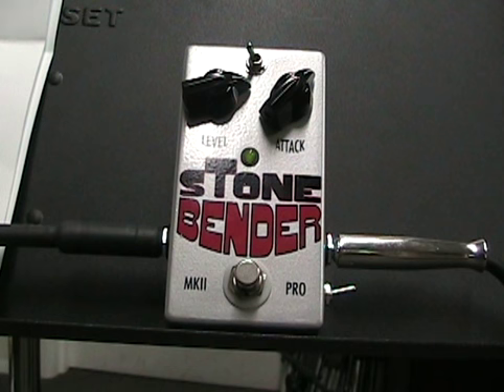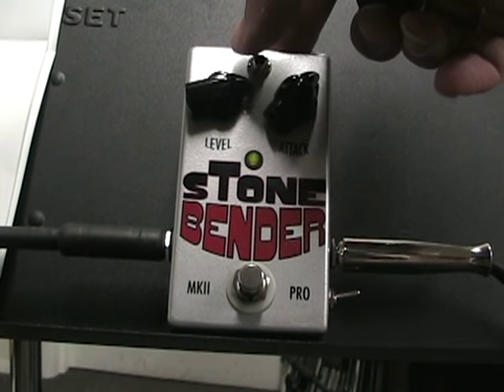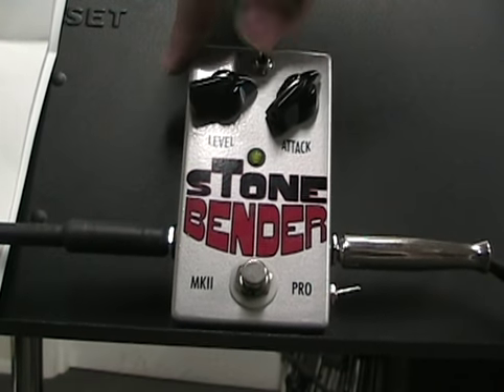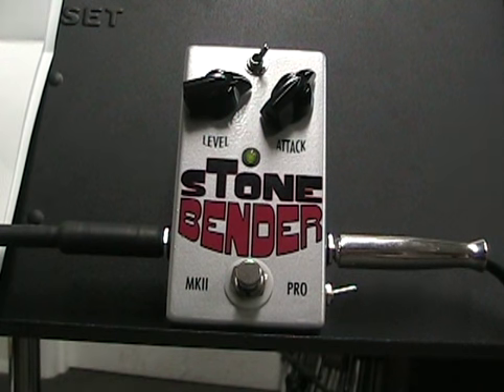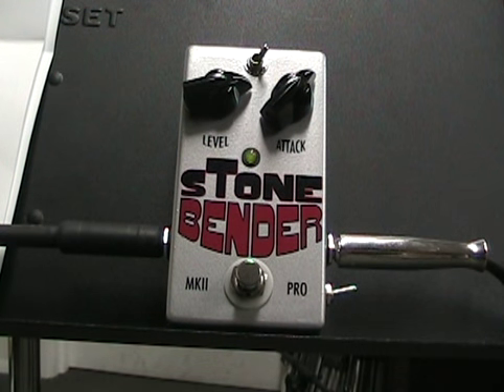Let's try it. And then this switch up here is the pre-gain switch, which actually adds quite a bit of it — kind of like adding nitrous to it, I guess.